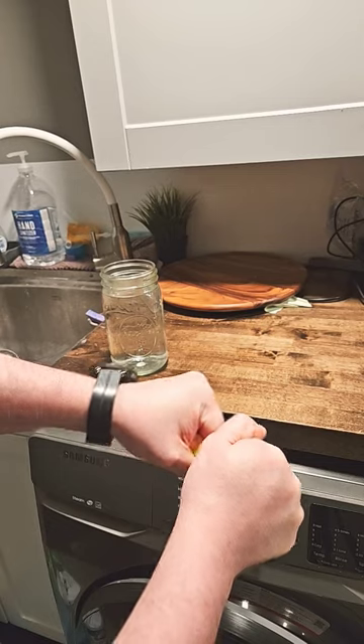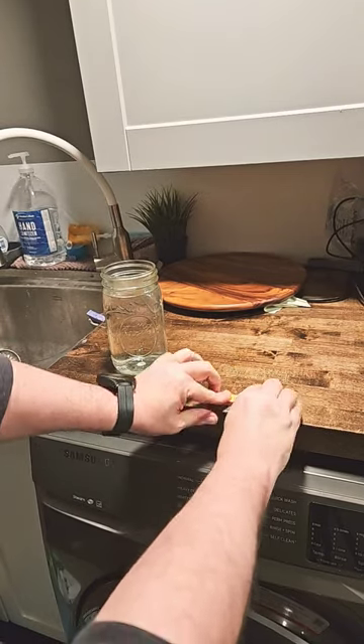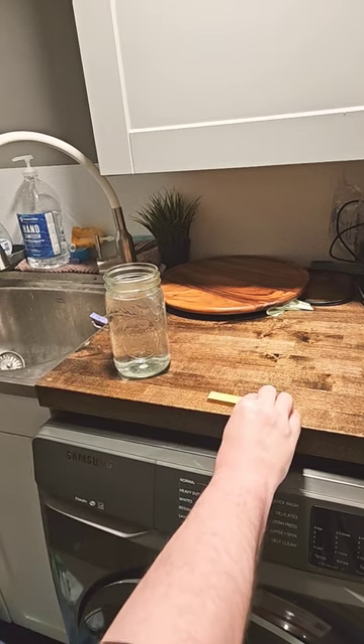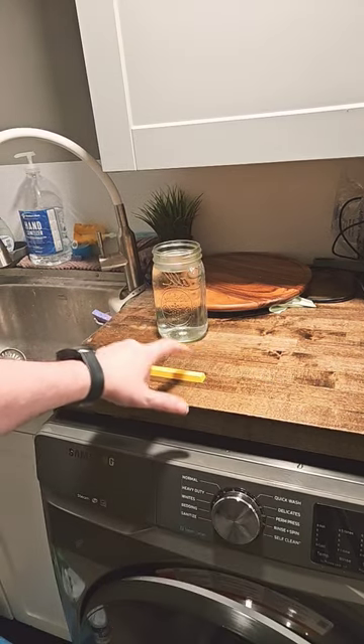Once it starts to cool down, place it on a flat surface and press on both edges. Just keep on pressing and enjoy your straight space bar.